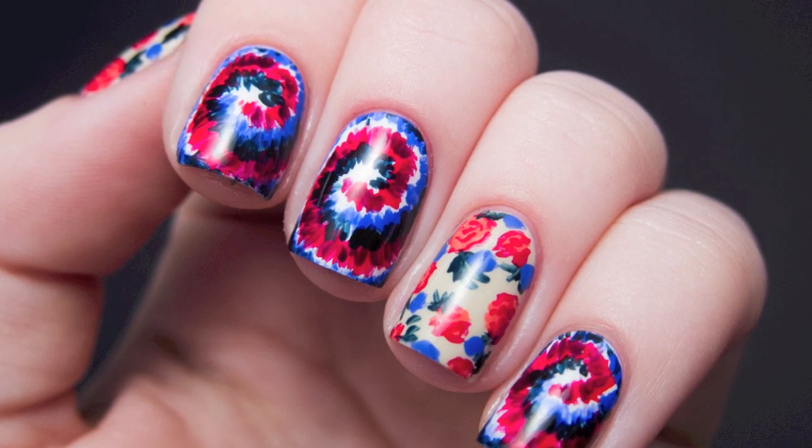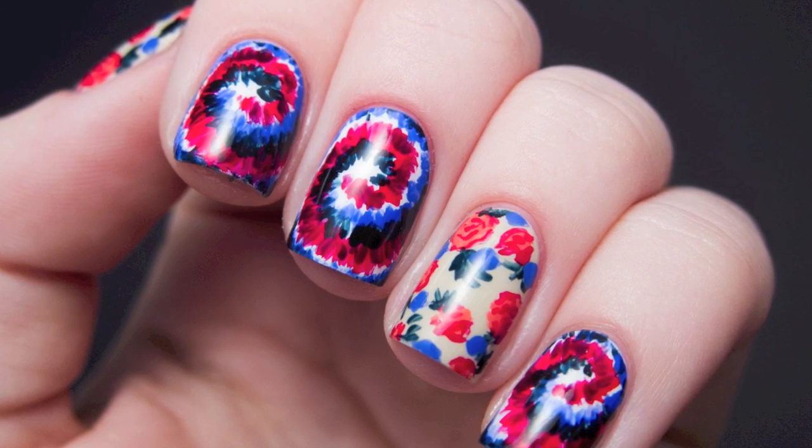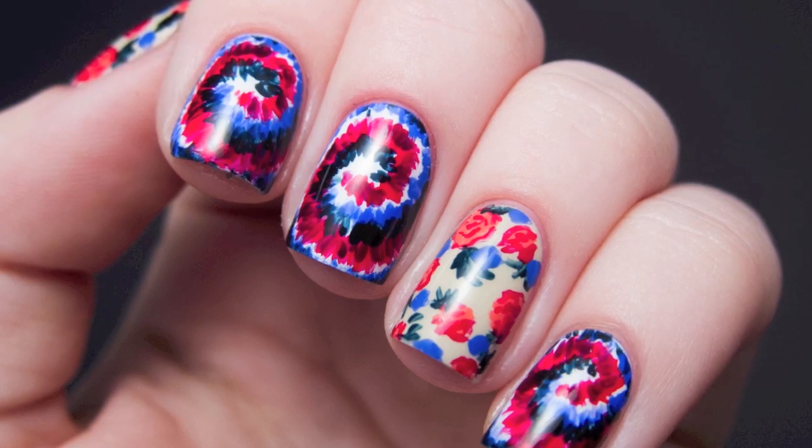Hi, this is Sarah from Chalkboard Nails, and today I'm going to be showing you how to do these two designs inspired by a Rodarte dress from Fashion Week.